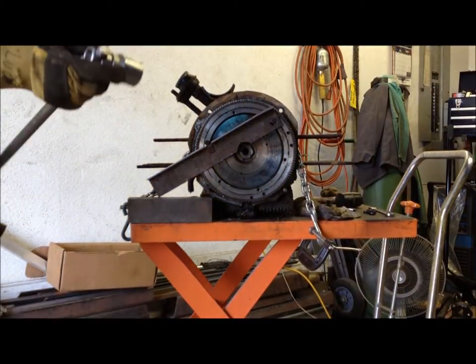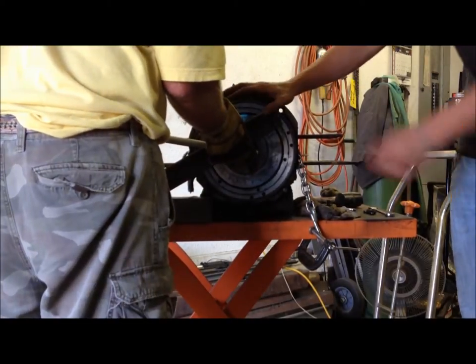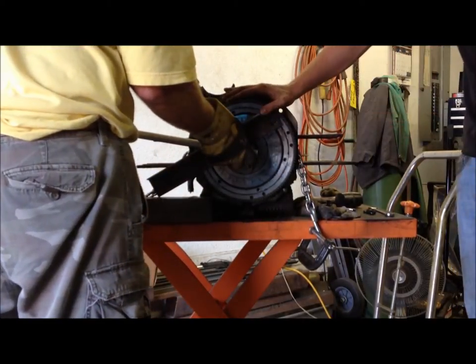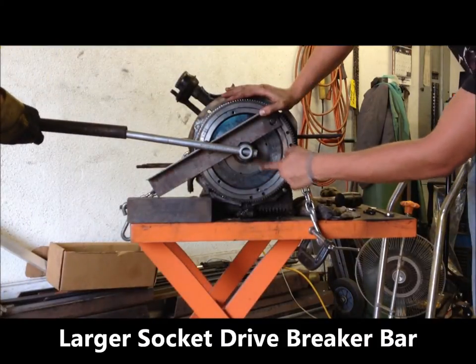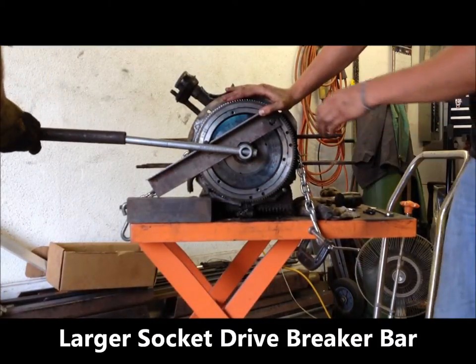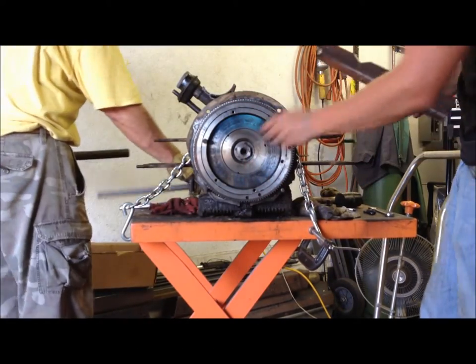Removing the gland nut that holds the flywheel on — it's under 254 foot-pounds, so we'll see what happens. We made sure we notched our gland nut so that it lines up with the flywheel. There she goes.